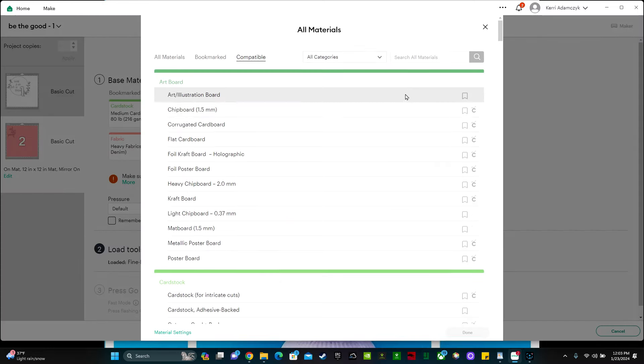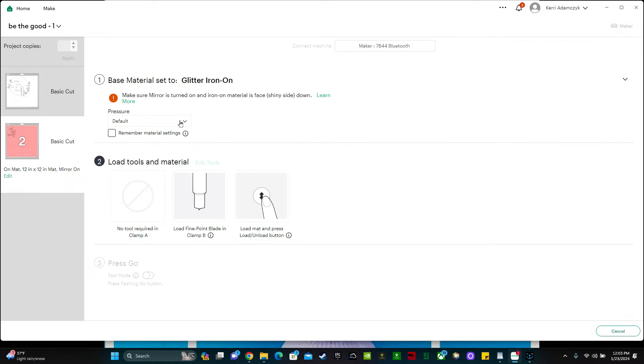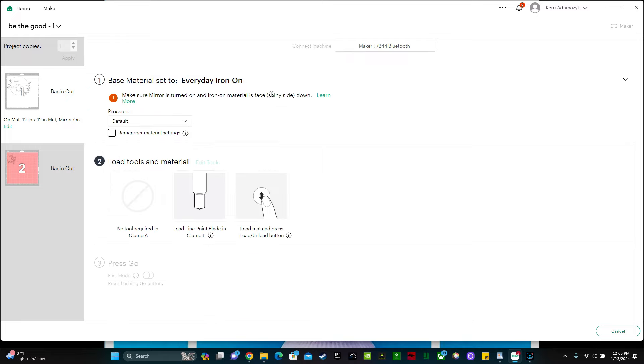So if I click here and search browse, I can type in glitter — glitter iron-on — and then change the pressure to more. Cricut automatically sets it so that your material here is the same as the other one, but since we're using two different materials we need to adjust it as we go. So let's change this back to everyday iron-on, cut this one out first, and then when we're done we'll change the material setting for the pink one.